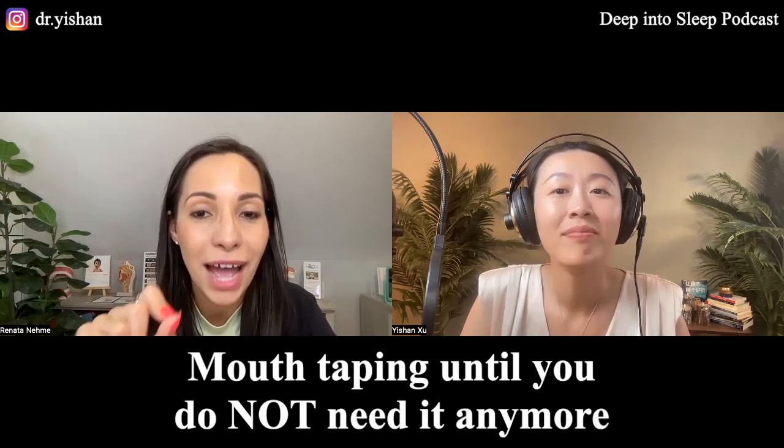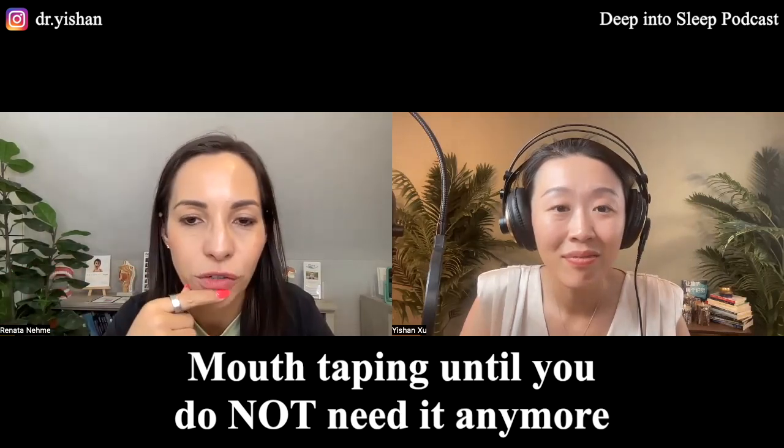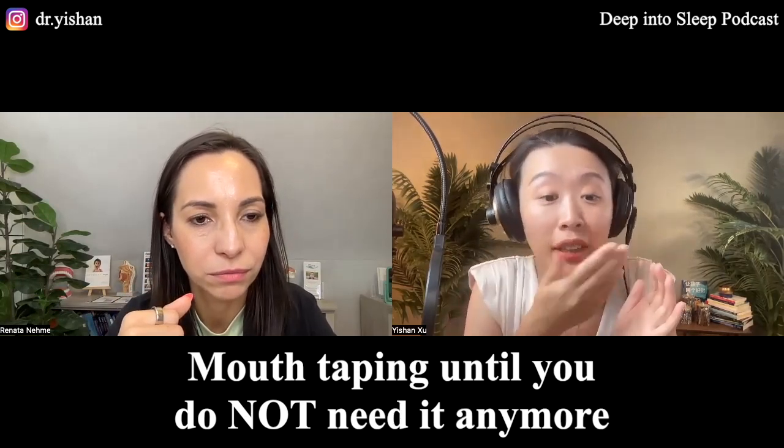The tape is there to help you until you don't need it anymore. But if you have to use it every night for the rest of your life, then you're not addressing the underlying issue. I do receive some comments from the audience saying they're not taping their whole mouth — just the middle part, or they're punching holes in it so they can still breathe but their lips can't open easily. It's still mechanical — you're still not addressing the issue.